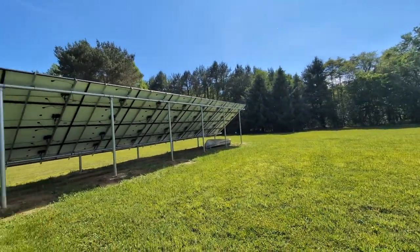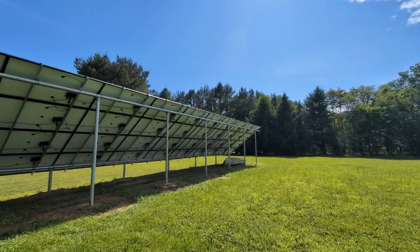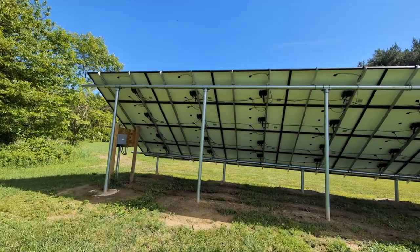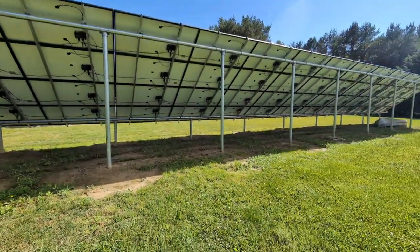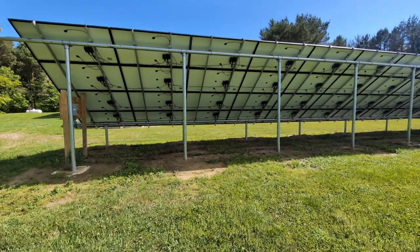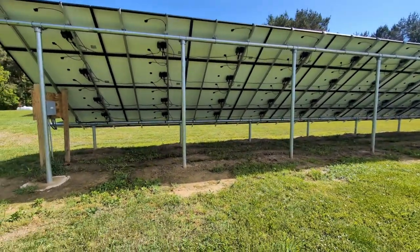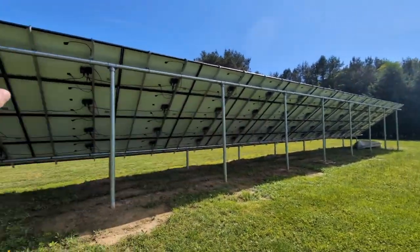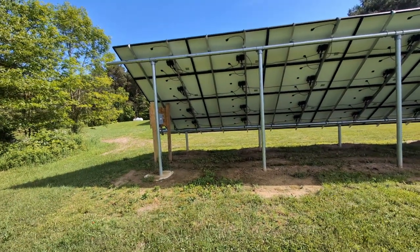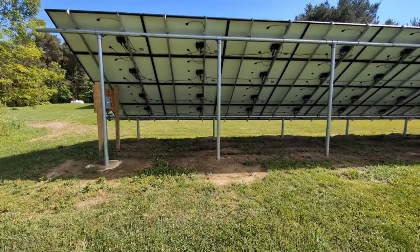Every panel has a micro inverter, and the reason for that is so I don't have to have one big inverter for the whole house. For someone who knows electricity but doesn't know how to run all the numbers, another benefit of micro inverters is scalability - if I want to add another 18 panels I can just get 18 panels and 18 micro inverters, plug them in, and I don't have to worry about whether my inverter is large enough to handle the additional output.